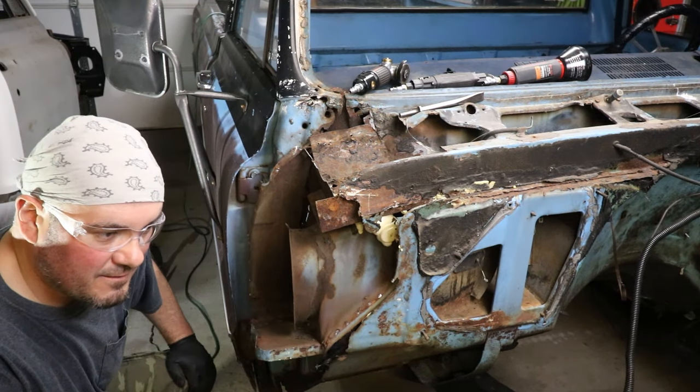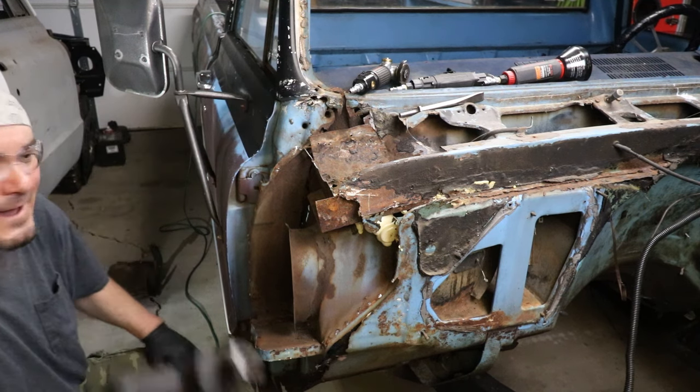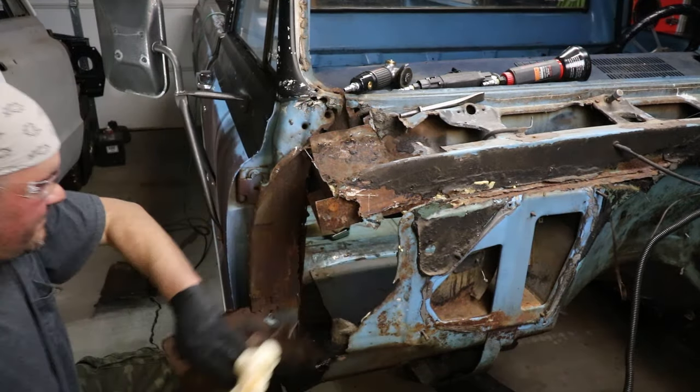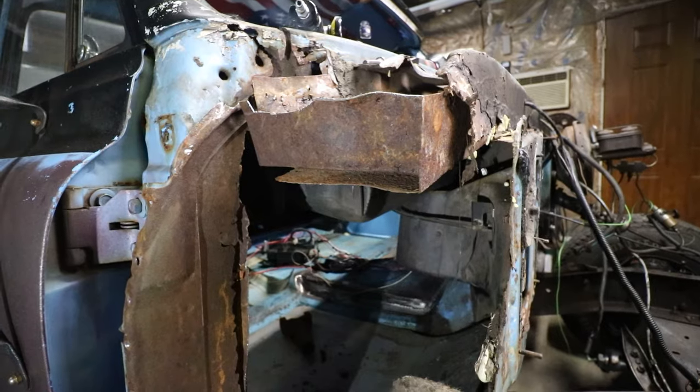So here we are. I'm going to drop an engine and trans in this thing in a week and start driving it. Houston, we have a problem — I think this kind of got away from me just a little bit.